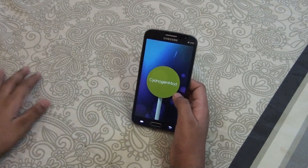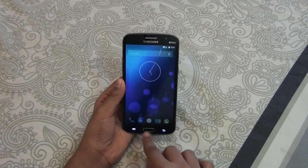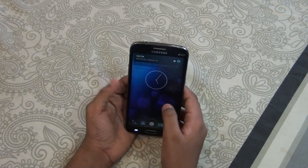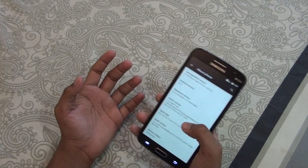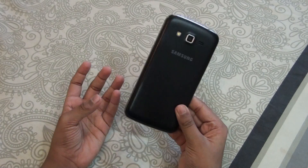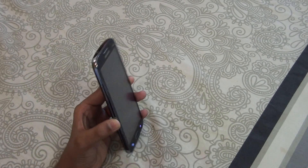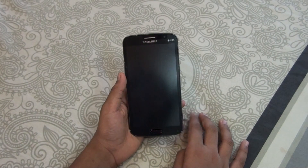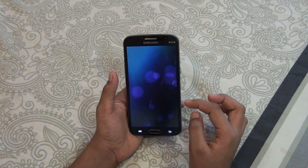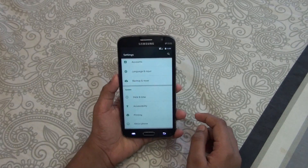This is the CyanogenMod unofficial ROM, because CyanogenMod has said they won't be giving official ROMs to the Samsung Galaxy Grand 2, so this is the unofficial ROM available. Talking about the speed: this is a speedy ROM. I checked it for around one day and haven't found any problems — it's working fine. The speed is exactly what you'd get on a Nexus device. However, one problem is that sometimes when you turn your screen off and back on again, the screen won't come back on — that's a bug I encountered.